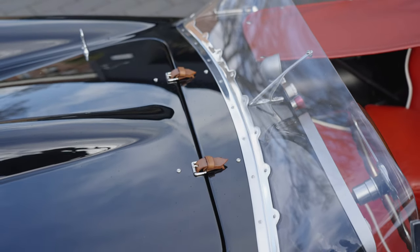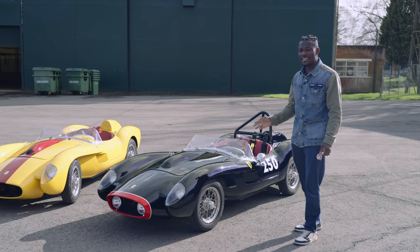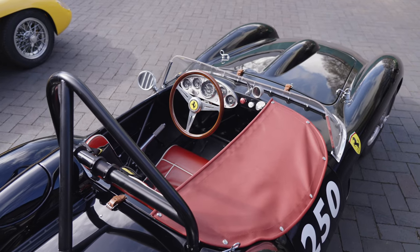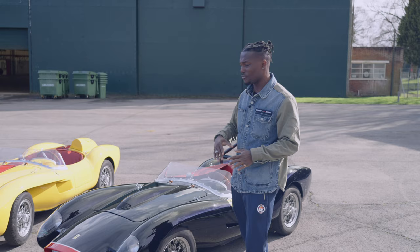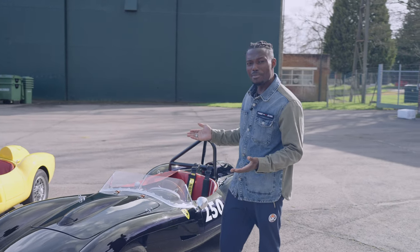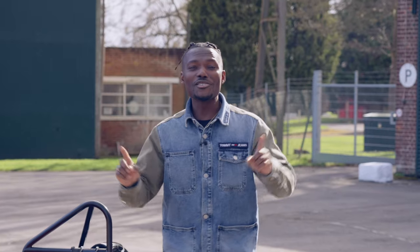It looks fantastic — I love it. If I had a spare 100 grand to spend, I think I'd go for something like this. They're only going to be making 299 versions of this between them, so if you're lucky you might be able to pick one up — get in there very quickly. The Little Car Company have worked with Ferrari and with some of the engineers back in Maranello, and this is what they came up with. It's 75% of the scale of the original version. I think there's only one thing left to do: take it on track and see what this is actually capable of. Let's go.